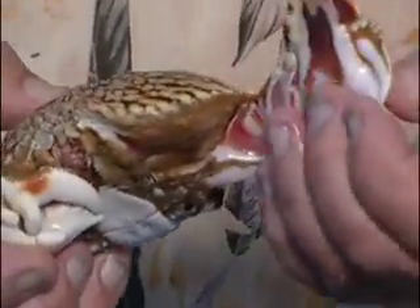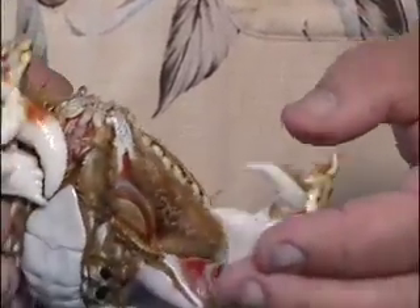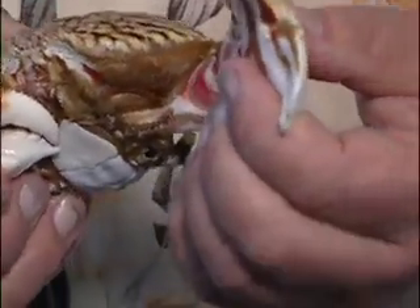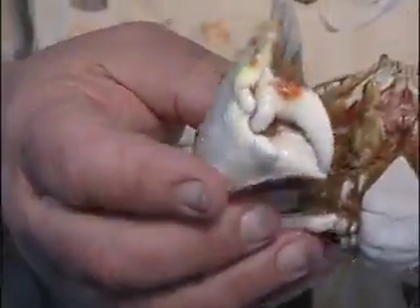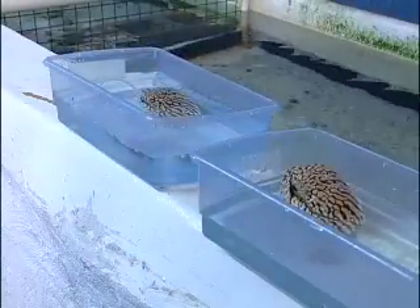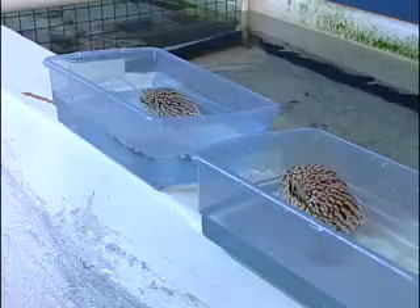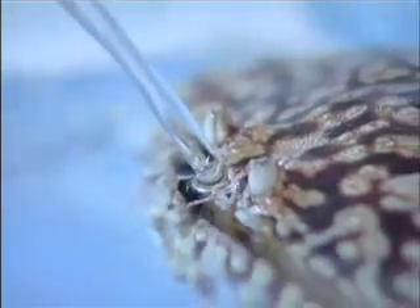The claws, by the way, are absolutely delicious. This is one of the best eating crabs there is — not the rest of the crab, although that makes a good gumbo or soup, but the claws are just jam-packed with meat. Fishermen know that when they catch lots of these, which they do for a very brief time of the year, they tend to break off the claws and cook them. In my opinion, these are even better than stone crab claws.